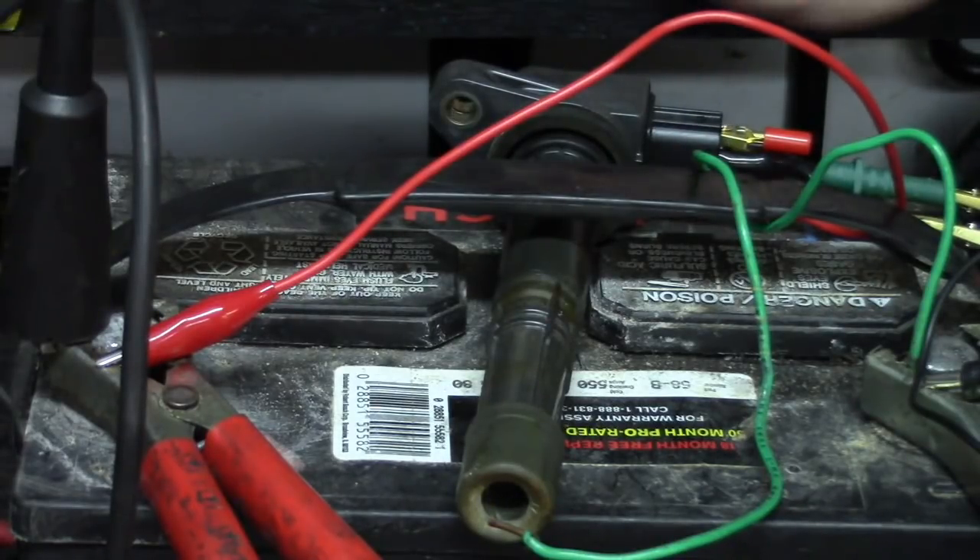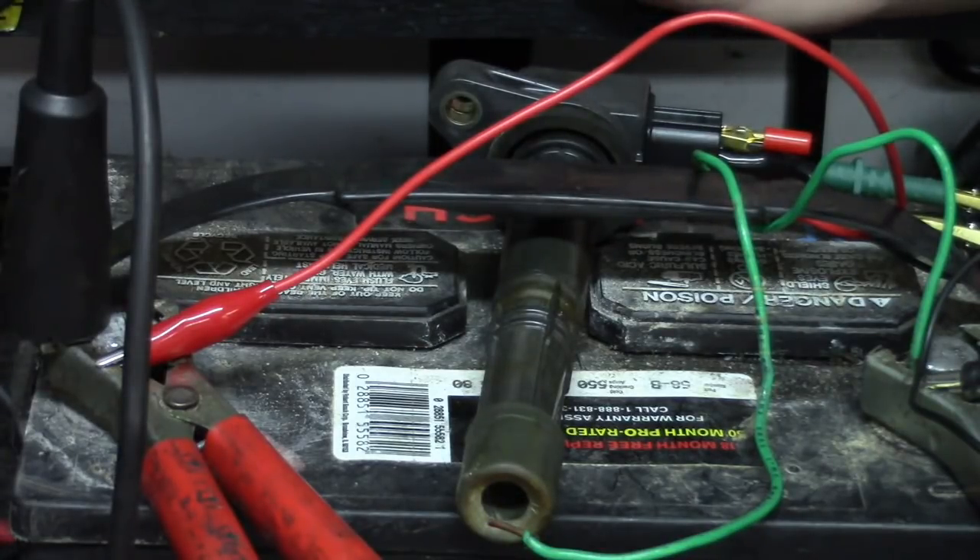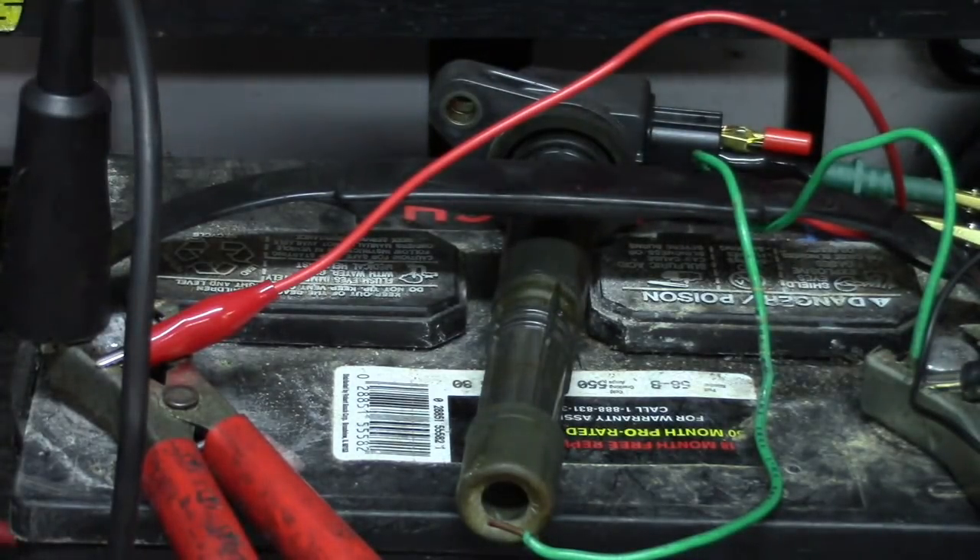We've got at least a half-inch air gap there. So even if you didn't have the fancy equipment like the oscilloscope, given that I have spark across that gap, I'm verifying my primary and secondary are in good shape. Had the owner just done this simple test, he would have been able to save the money on that coil.